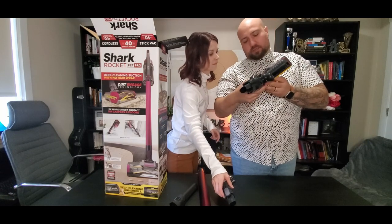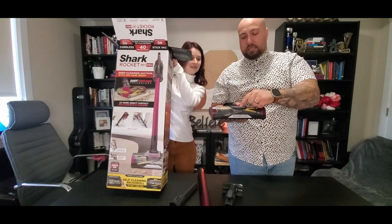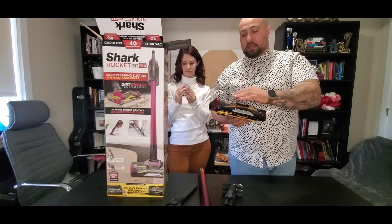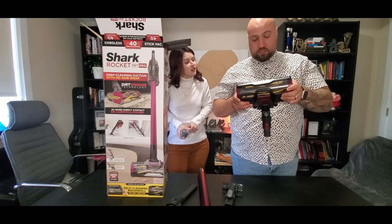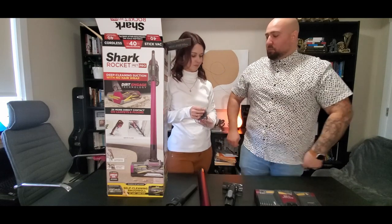And then before the debris enters, it's got combs pretty much all along here. So it brushes these combs as they go by, cleaning them. That's very cool. Got the charging cord. It's heavy too — it feels durable.